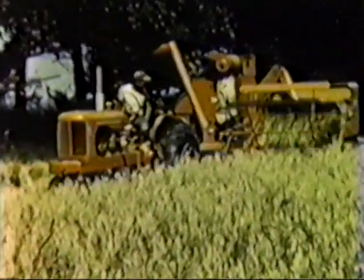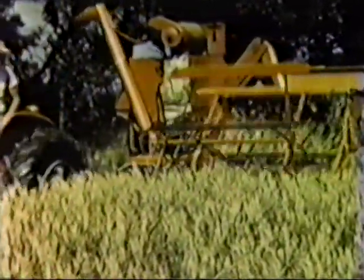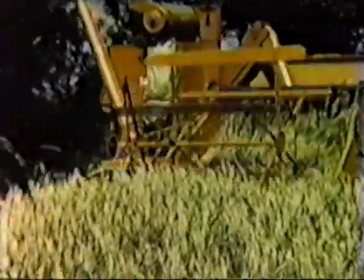Here the model 66 takes on wheat and does a fine job for this Wisconsin farmer. He finds that the downward sloping sickle guards help pick up the down grain, and the six-bat reel does an especially good job of feeding the crop evenly without bunching.